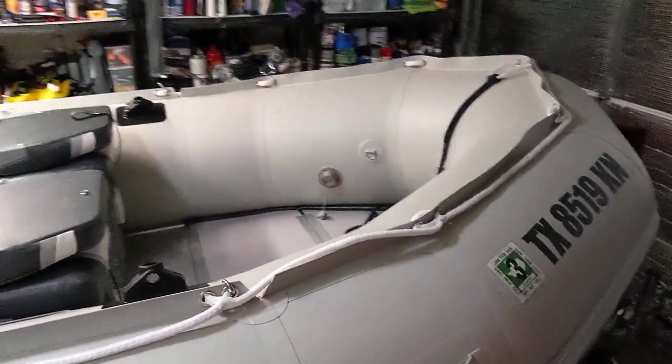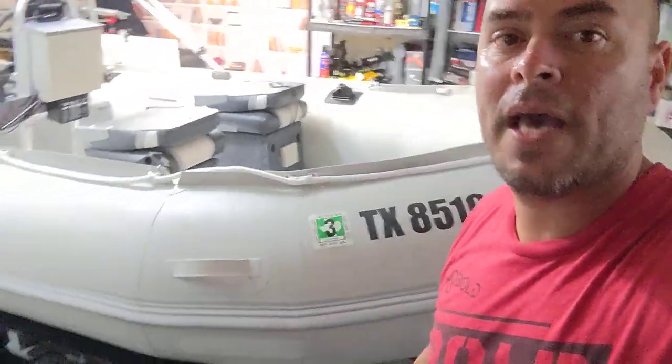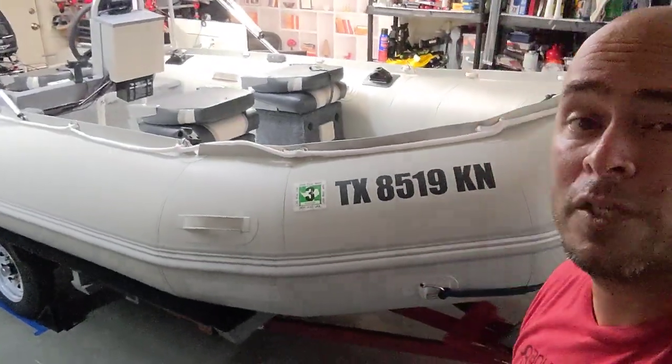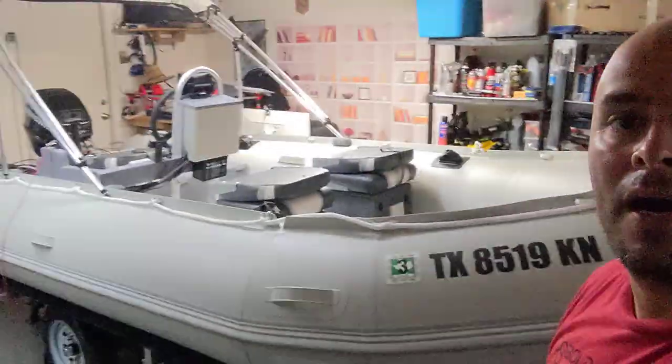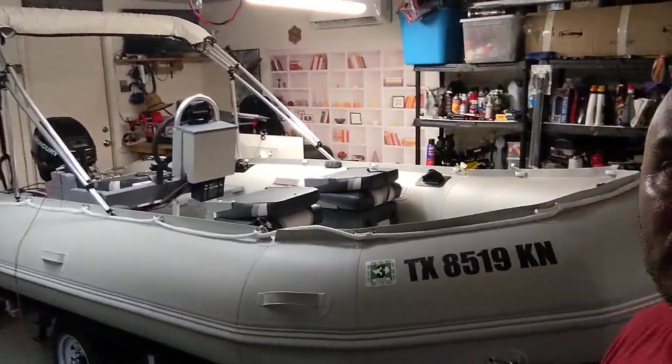Overall, extremely pleased with it — it's a pretty cool boat. Gets me out there. Plenty of space when I'm alone, plenty of space with two people. We've swam in 90 feet of water; it's been a lot of fun. If anybody has any questions, just let me know.